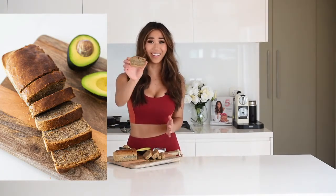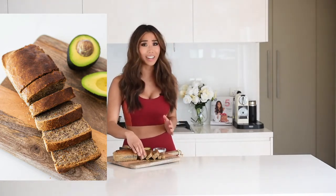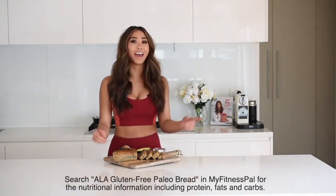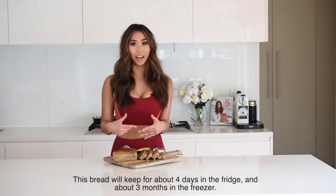Here is my healthy paleo gluten-free bread — I really hope you try this recipe at home. It is so delicious and ridiculously easy; it only needs one bowl and you just throw all the ingredients together in literally five minutes. Would you believe there are no grains, no flour, no sugar, and no dairy in this bread? It's also high in protein, which makes it great as a pre- or post-workout snack to keep you fuller for longer. What I like to do is slice it, wrap each piece individually in plastic wrap, freeze it, and then defrost and toast it whenever I need a quick healthy snack — so convenient.